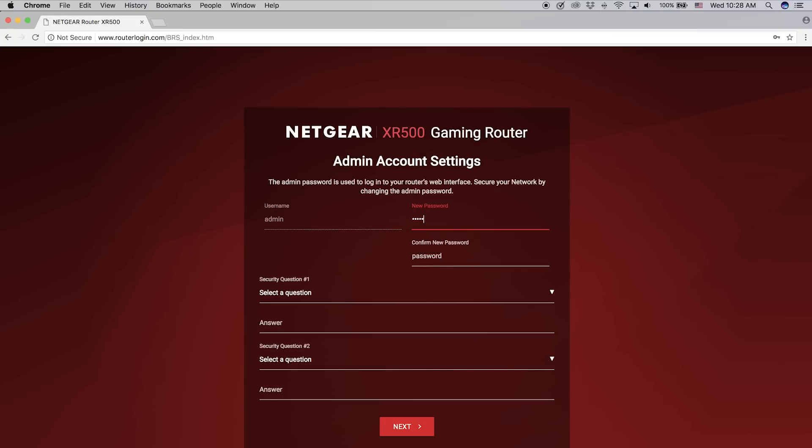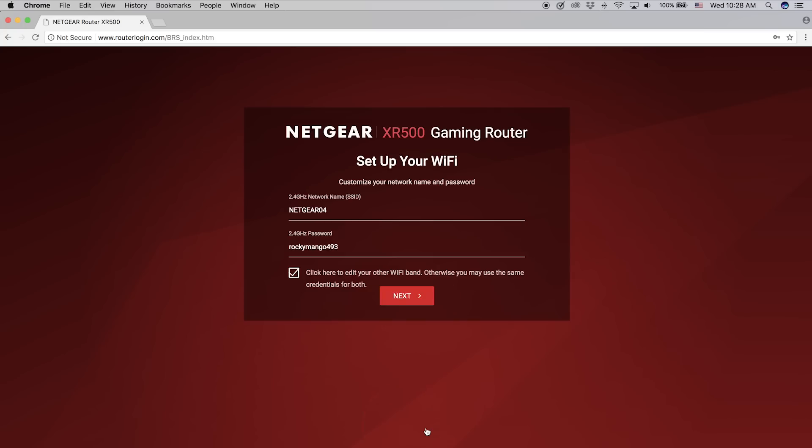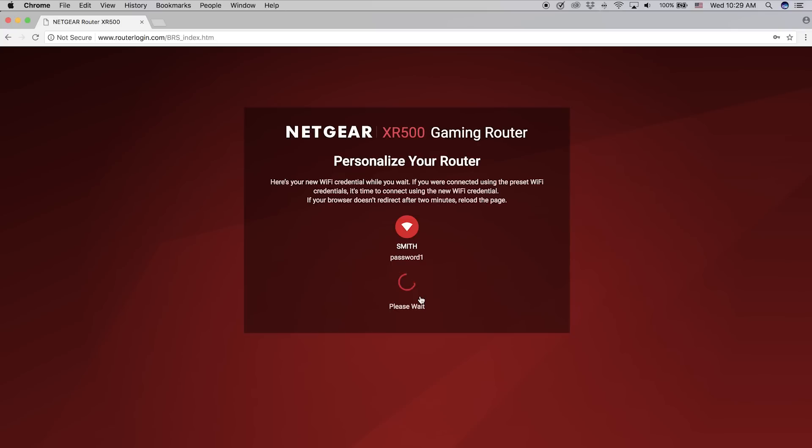This is where you secure your router by changing your default admin account password. Next, we're going to customize your Wi-Fi name. The XR500 supports Smart Connect, so you can use one network name and password for both of the bands, and the router will intelligently move the devices to the right band based on capability and performance.